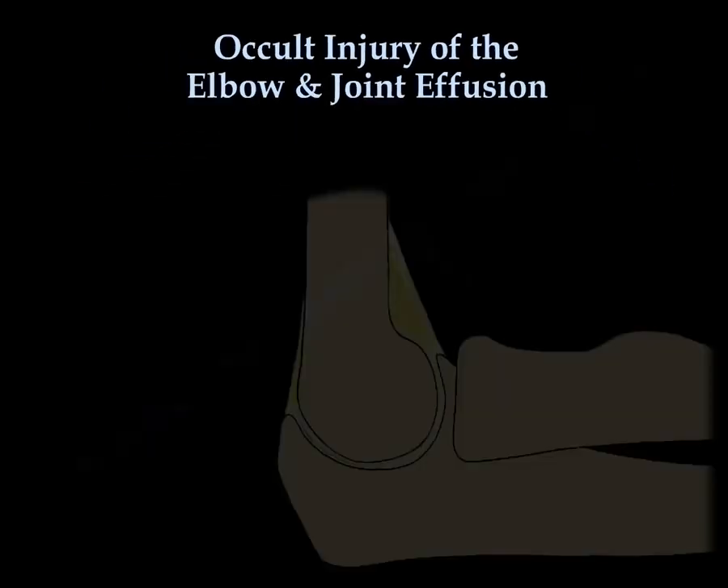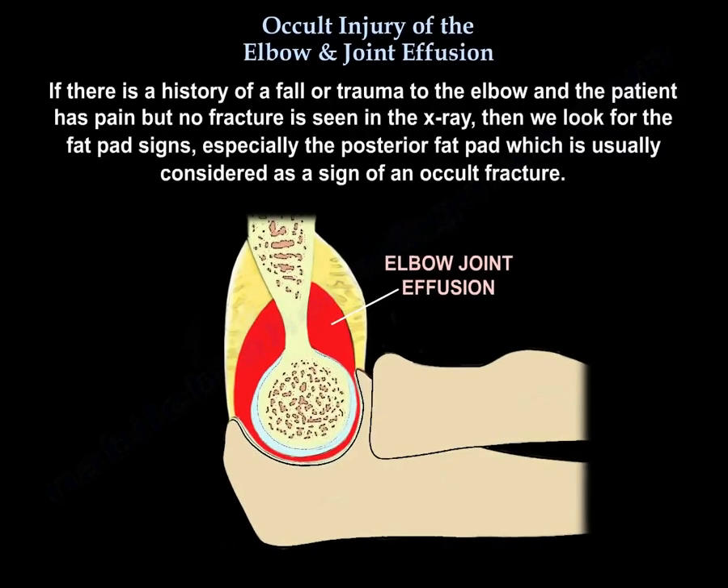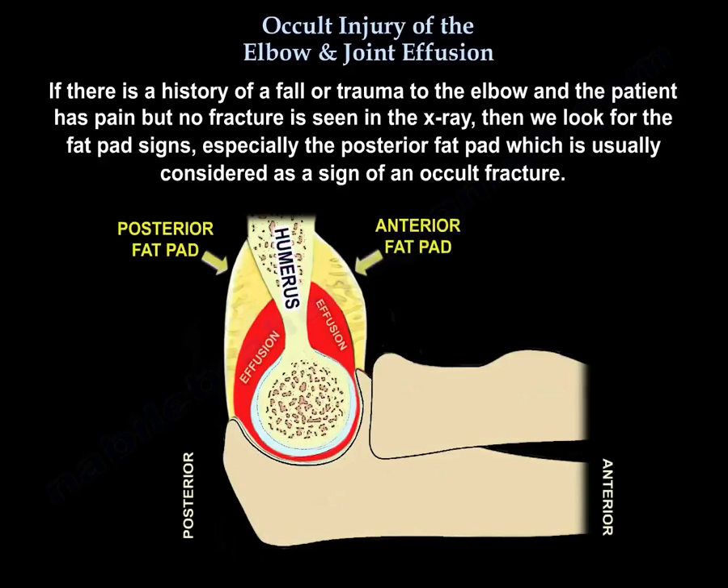Occult injury of the elbow and joint effusion. Elbow joint effusion can be subtle and can indicate elbow trauma or injury. If there is a history of a fall or trauma to the elbow and the patient has pain but no fracture seen on x-ray, then we look for the fat pad signs, especially the posterior fat pad, which is usually considered a sign of an occult fracture.